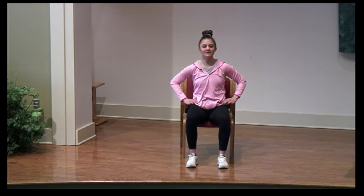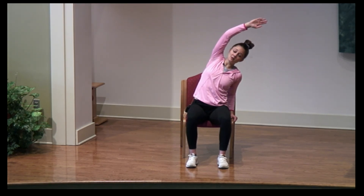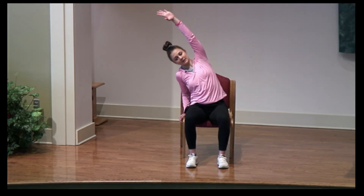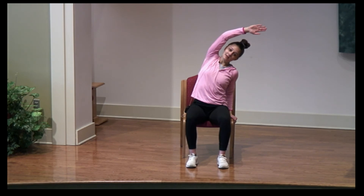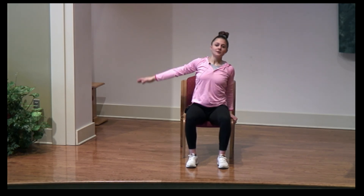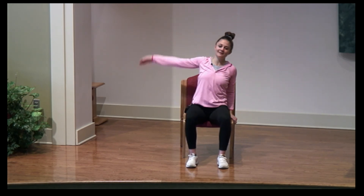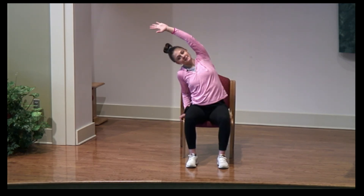Sit up nice and tall. Keep those feet nice and flat, relax your arms at your side. We're going to slowly reach overhead — use your seat for support with that right hand, reaching the left arm all the way up and relaxing all the way down. Just the opposite — use that left arm for support, reach the right arm overhead, and slowly bring it back down. Same thing with the left — and relax. Right arm, and relax. Continue with your breath, breathing in and out.